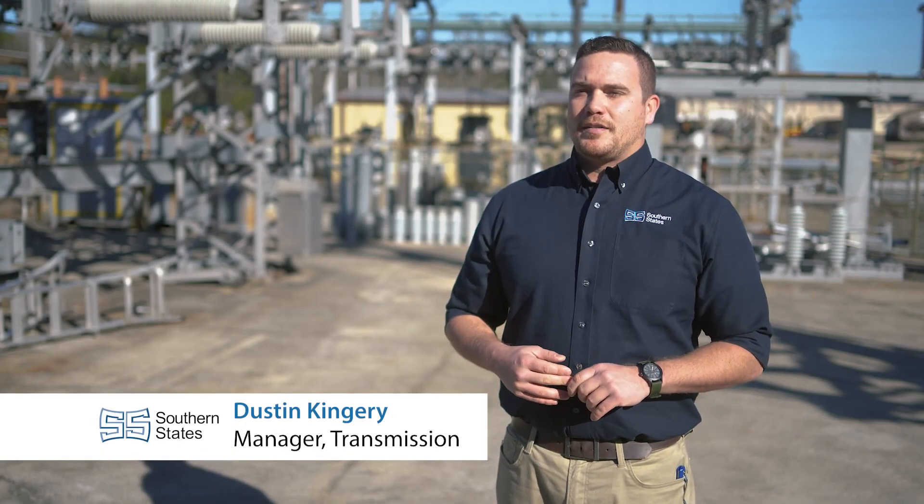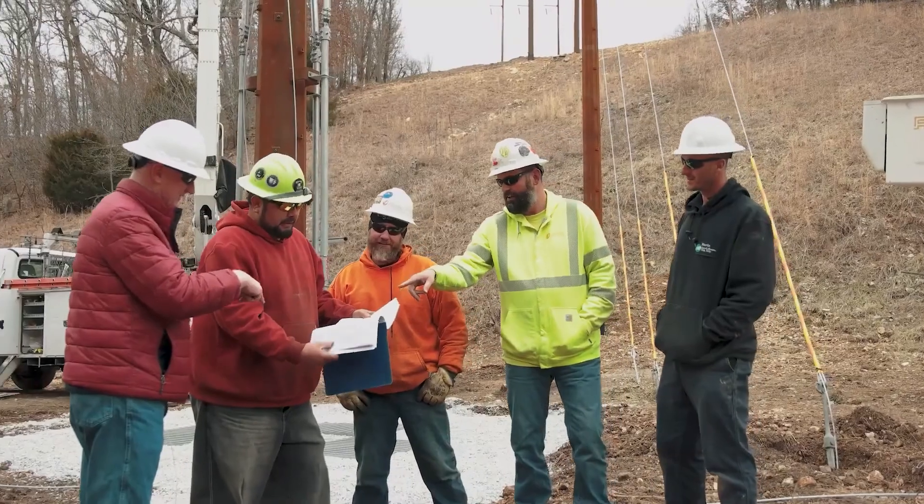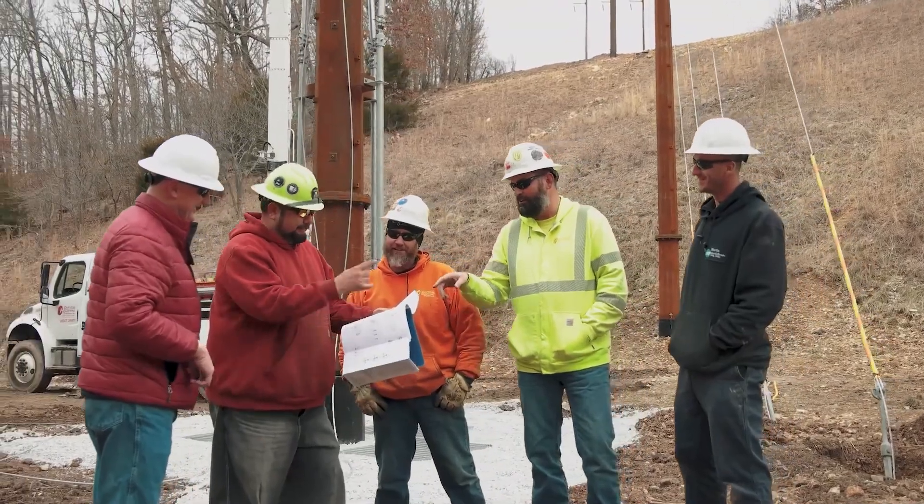Hi, my name is Dustin Kingrey. I'm the manager of the transmission division at Southern States. For over 12 years I've worked in transmission switch design, studied field issues and overhead line switching, and worked with crews nationwide to help develop a better transmission disconnect.